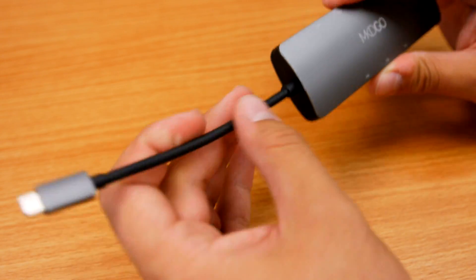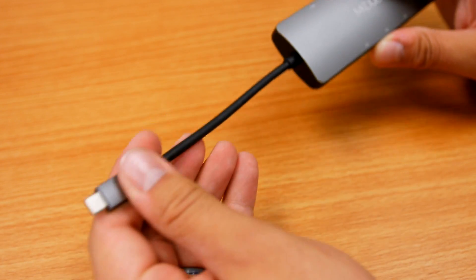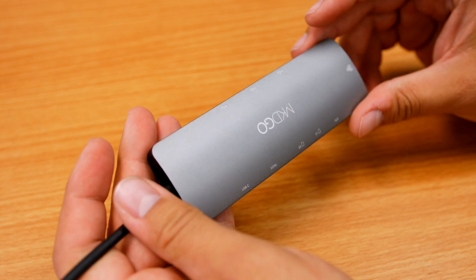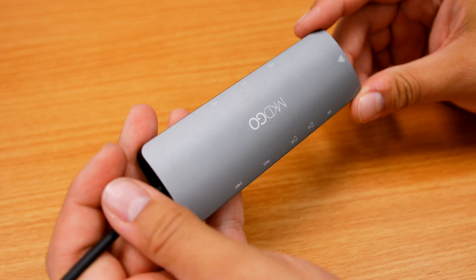The cable is about three inches long from the USB Type-C connector. It's an all-aluminum enclosure in a space gray color that looks really similar to the iPhone or the MacBook Pro.